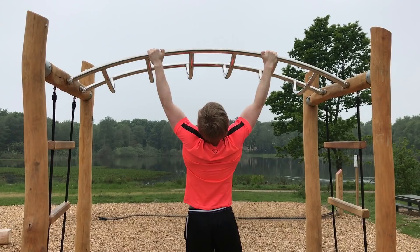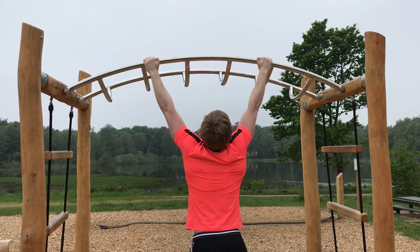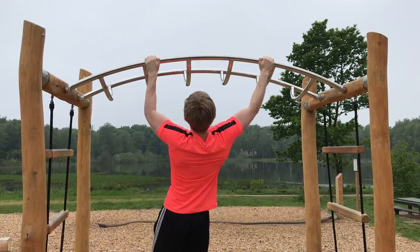Just pretend like you are not using the other arm and you will perform this correctly. As you get stronger you can put your hands further apart on the bar, and you will get closer and closer to performing an archer pull up.